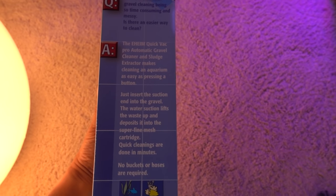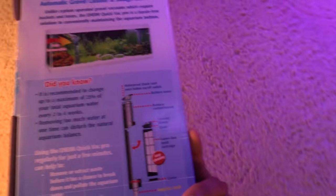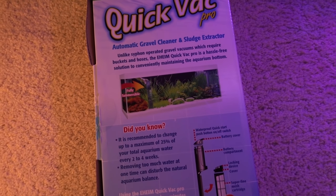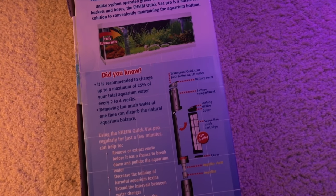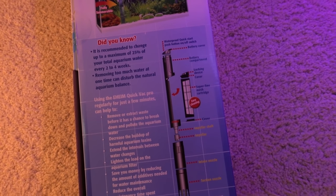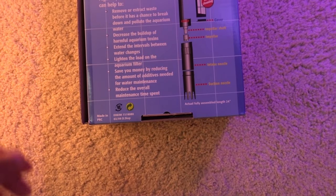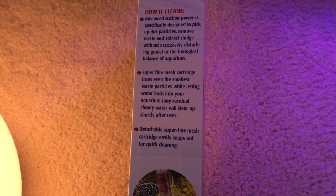I read the reviews and it seems like this is catered mostly towards freshwater fish. The box even says it's not recommended for fine sand, but I did see a few people using this on their reef tank cleaning the sand bed, so I figured it's probably worth a try. I've been watching this product for a while and it recently went on sale — it used to be $60, now it's $50, so I figured okay, what better time than now.